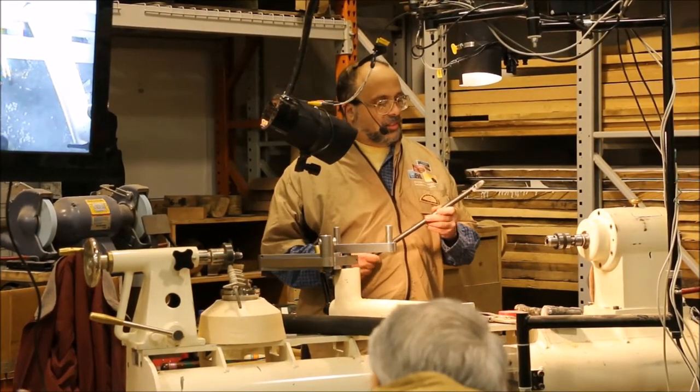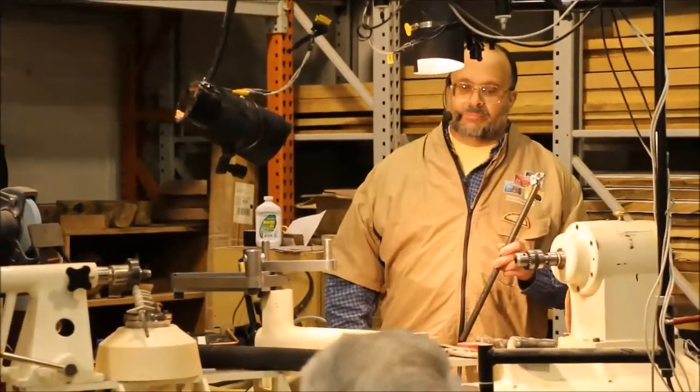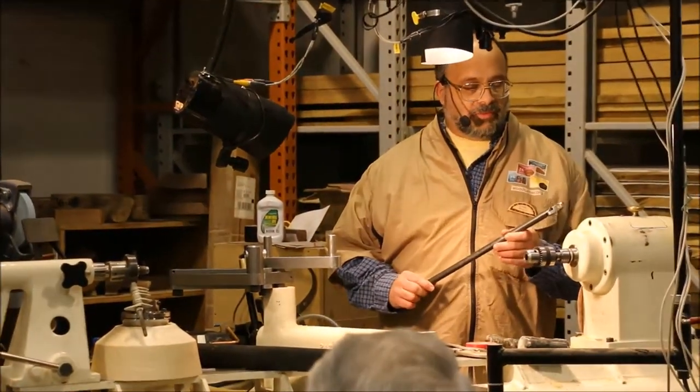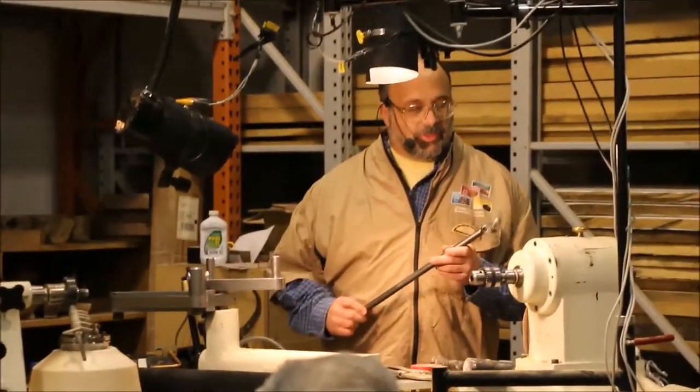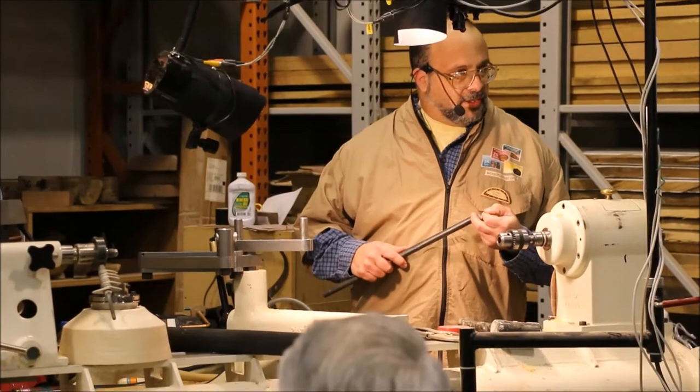Like I said before, we're going to hollow today with this guy here. This is the Monroe Hollower. And I'm going to pass this around while I show you how to sharpen this little cutter in here. What you'll notice is it has this little round cutter in here.